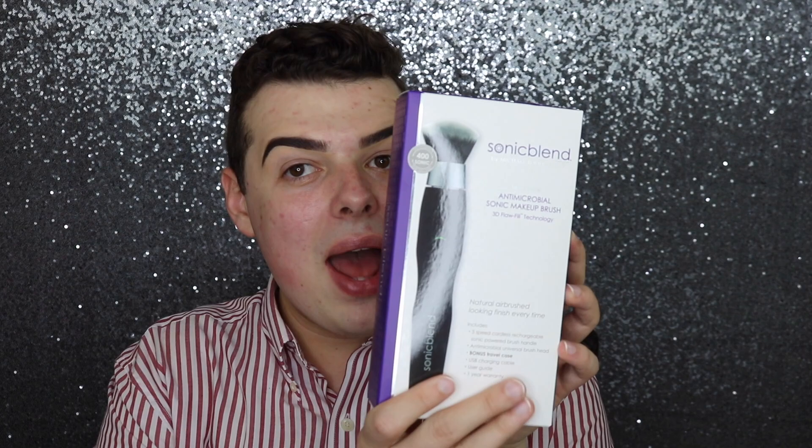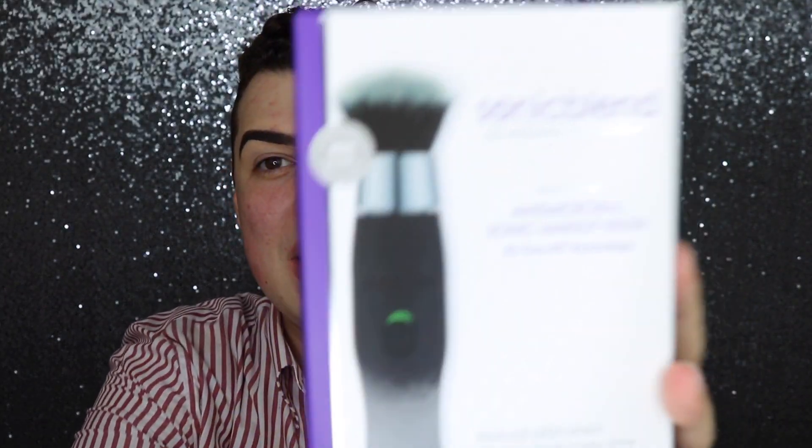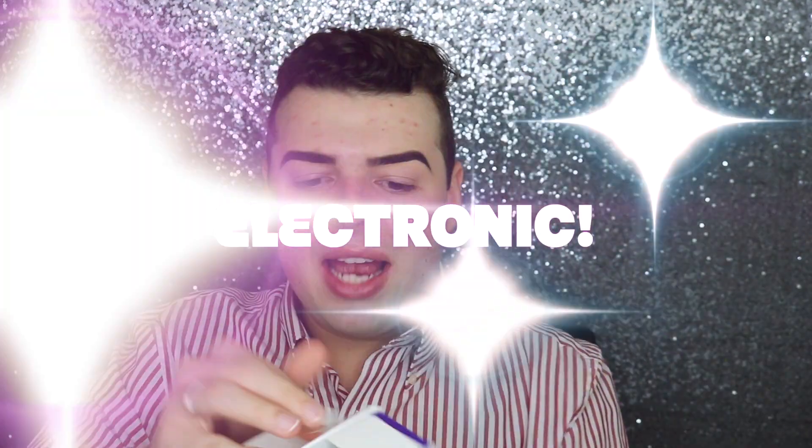I'm scared! I did my brows off camera because I didn't want you guys to be bored, and I put primer on as well. They're looking really dark, so I'm hoping that with foundation and makeup they start to come together. I'm going to go ahead and start with this Sonic Blend by Michael Todd — the brush that's actually electronic.